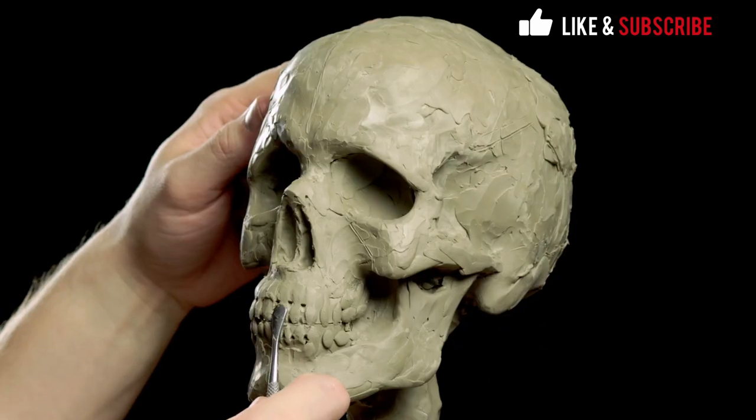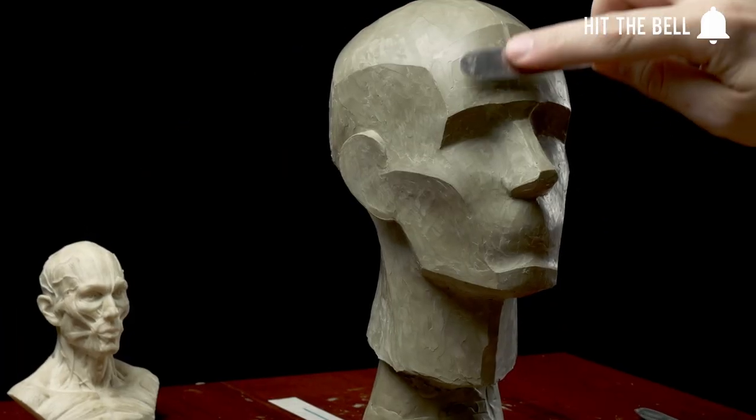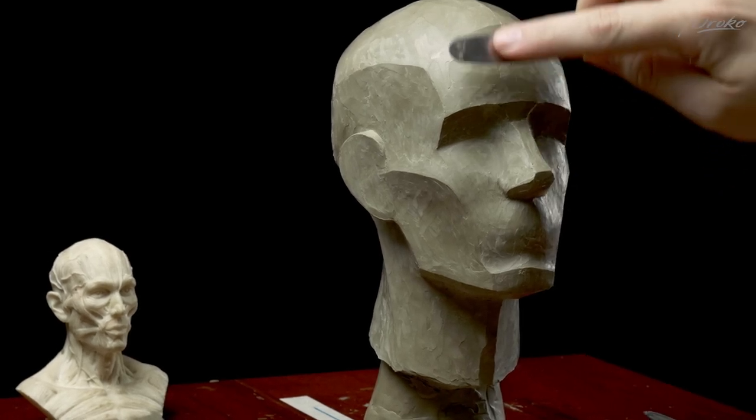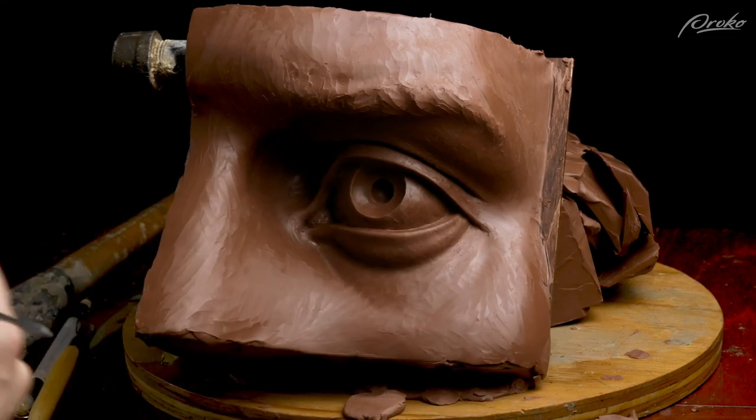So far in the course, we've gone over the structure of the skull and sculpted a simple and complex version. We've looked at the planes of the head and a simplified head with just the secondary forms. We've practiced some of the individual features of the face — the eyes, ears, nose, and mouth — and in this video we're going to put that all together with our first full portrait sculpting assignment.